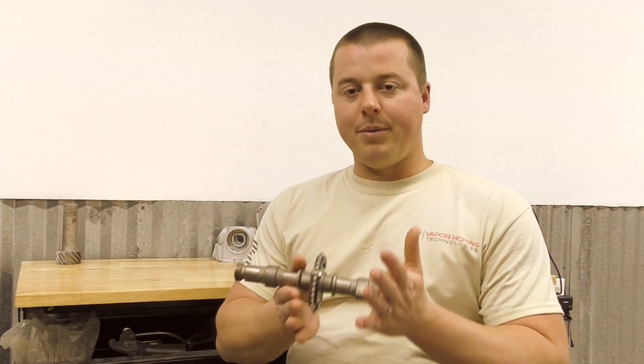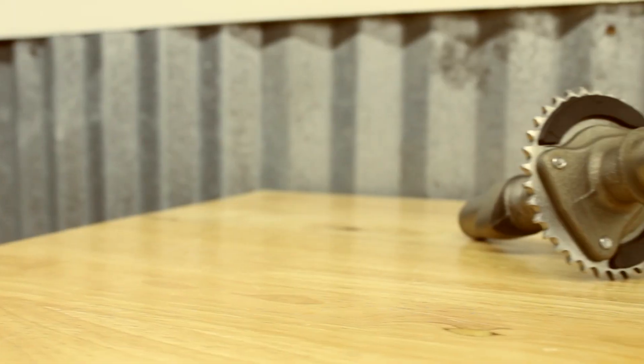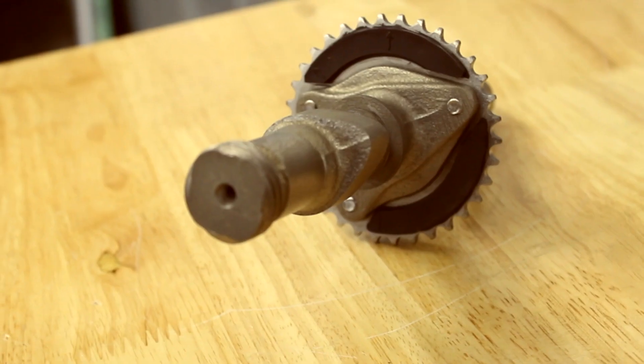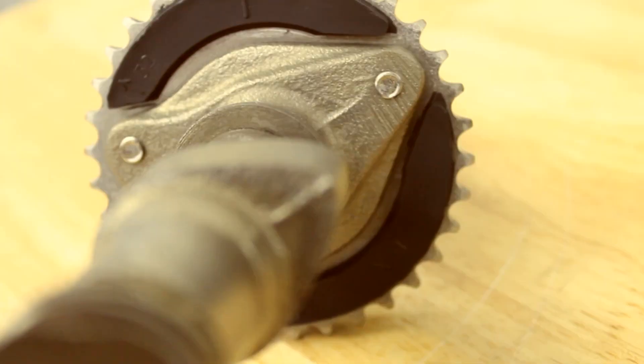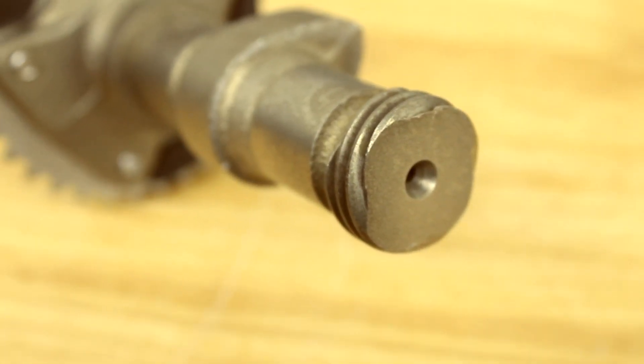This is safe on engine internals. You can measure this part all day and it's going to be very hard to find a dimensional change on this part. I challenge you to do this yourself — if you have a machine, check the tolerances on these parts. This is a safe process. That's why it was developed for aerospace and medical parts.